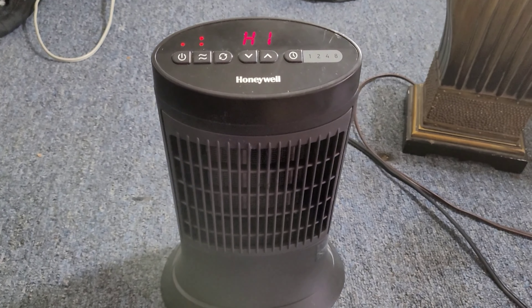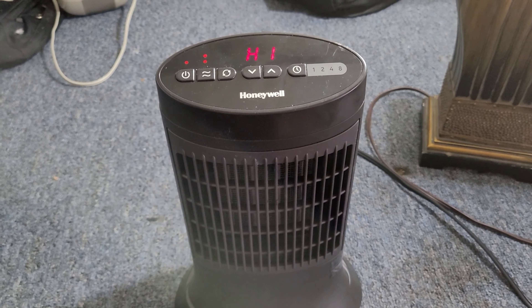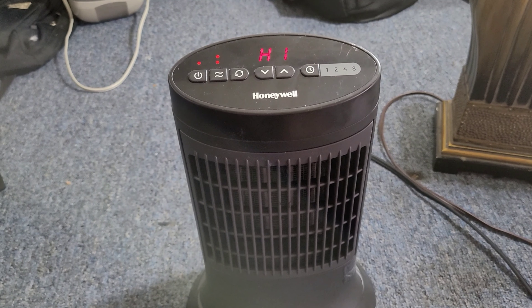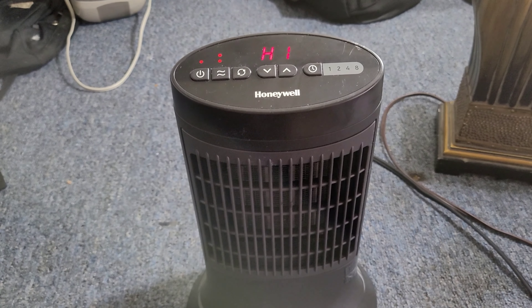If you have any questions, leave them down below in the comments. My room is not that big — it's a decent-sized room — and it warms up the room really quickly.